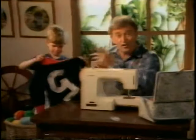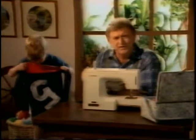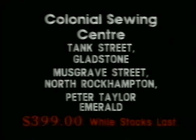There you go, son. And that price includes free lessons. That's, of course, if you need them. Available from your nearest Janome retailer.